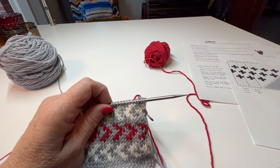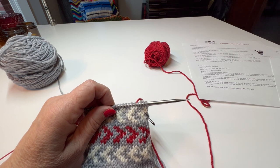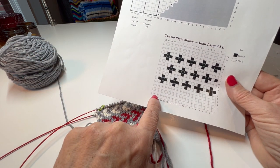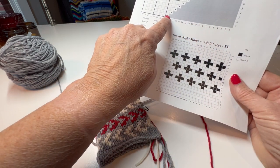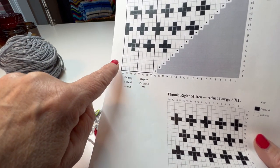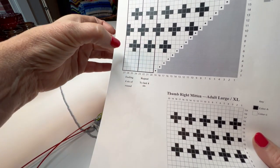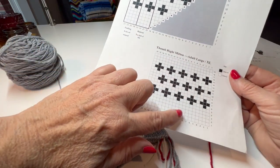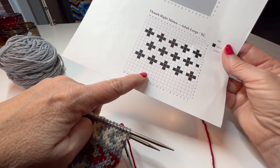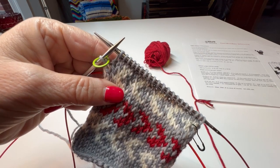Now it says begin following both charts. Rounds one through five: knit to the marker, slip the marker, make one left, knit to the end of the round. We are working this chart — this is our row one. You'll do your make one and knit all the way around. These boxes on your charts say repeat to the last four stitches, and then this is how your last four stitches end. Anything blank means that's a knit stitch with the background color — in my case the gray.